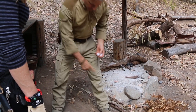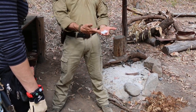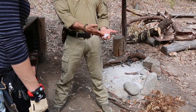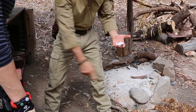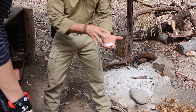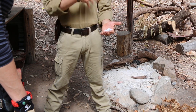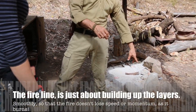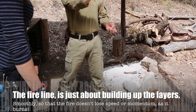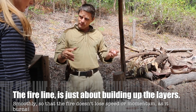The whole concept of this is to get momentum. You start to apply a spark to the tinder, it burns and fills that up. This is all surrounded by oxygen. It's the heat that you apply to get it to combust, and then it's the fuel itself. So it'll combust, generate heat, which will link it over to the next layer. Fire lighting is just about joining up the layers smoothly, so the fire doesn't lose speed or momentum as it burns.